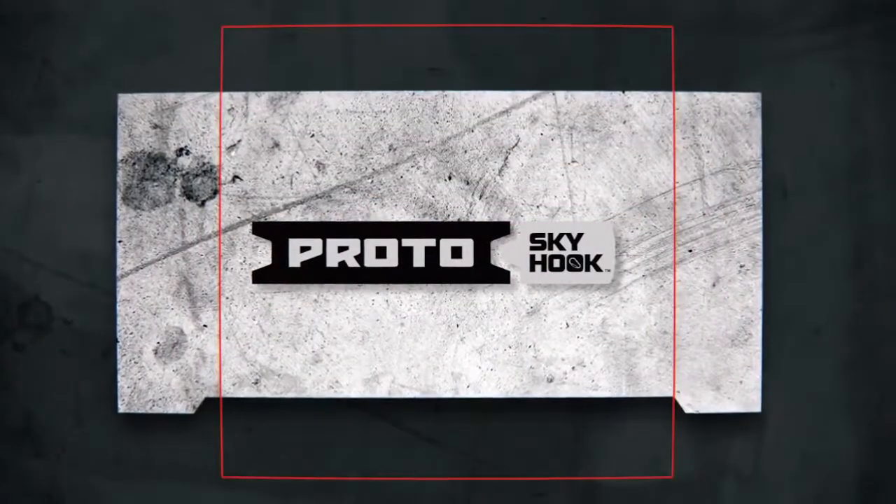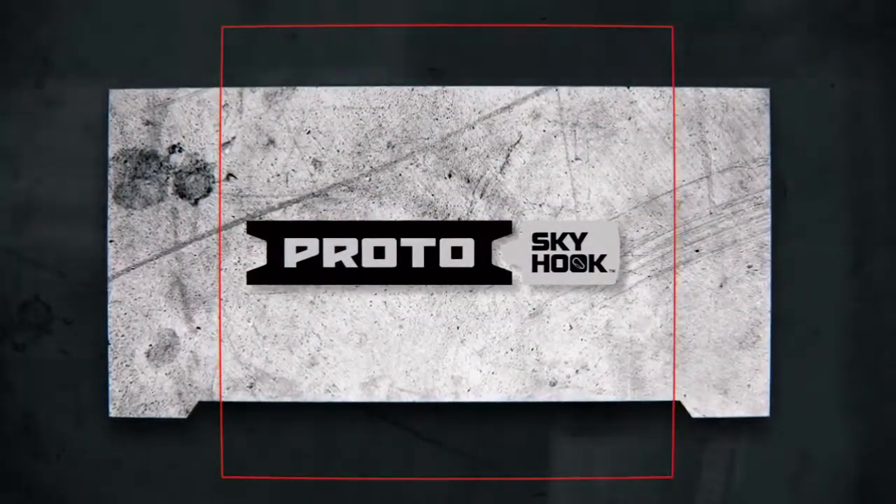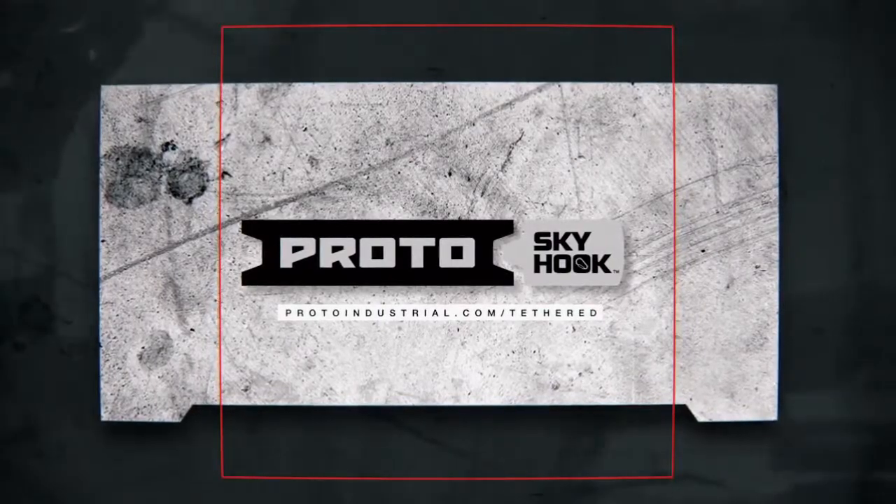Learn more about the Skyhook Tether and Transfer System by visiting ProtoIndustrial.com/tethered.